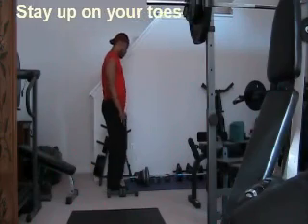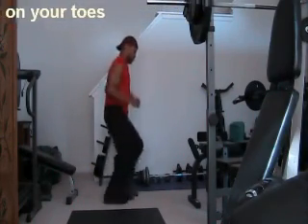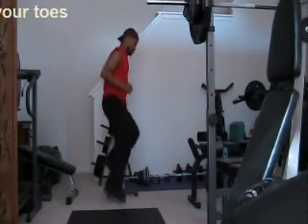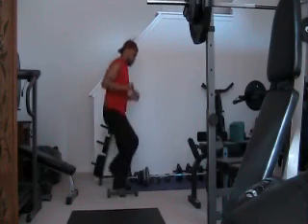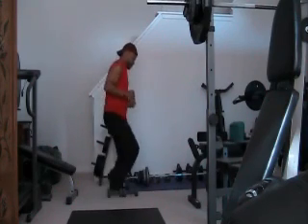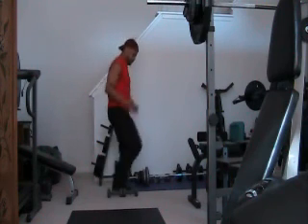Ready, set, go. One, two, three, four, five, six, seven, eight, nine, ten, eleven, twelve, thirteen, fourteen, fifteen, sixteen, seventeen, eighteen, nineteen, twenty — and continuing to thirty.